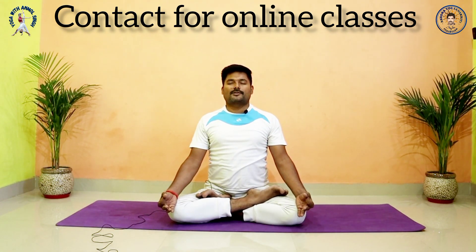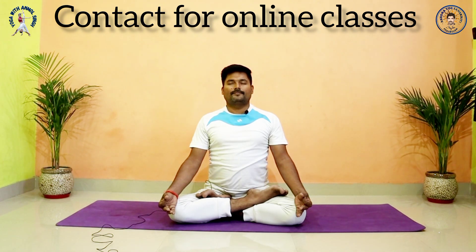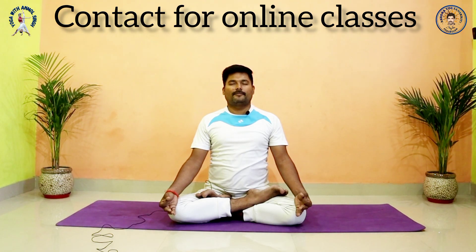Close your eyes. Relax your whole body, relax your breath also. Check the length of breath, check the speed of breath, and if possible try to exhale longer than inhale. You can do a mental count — if you do a five-second inhale, then try to exhale more than five seconds.